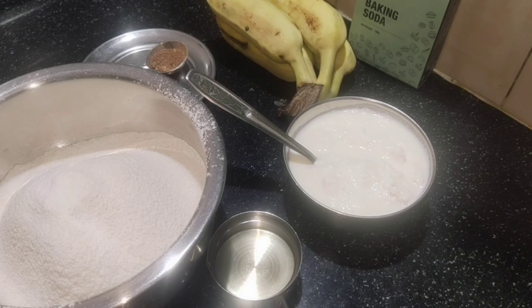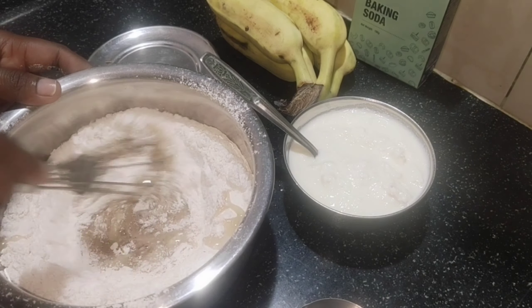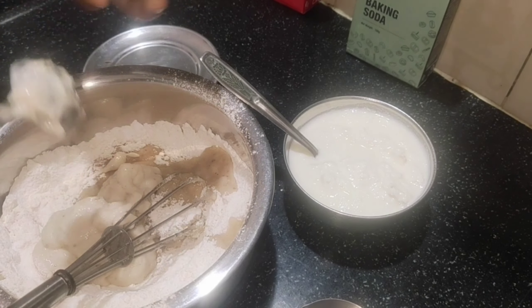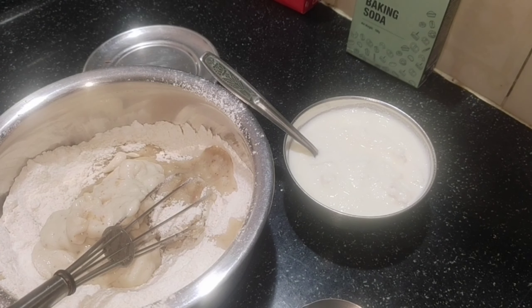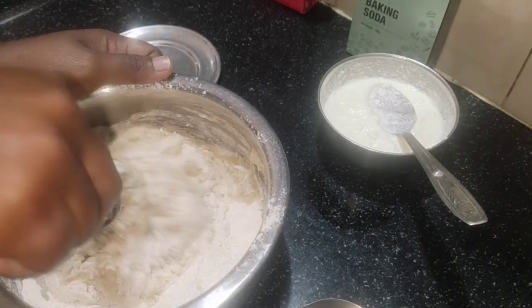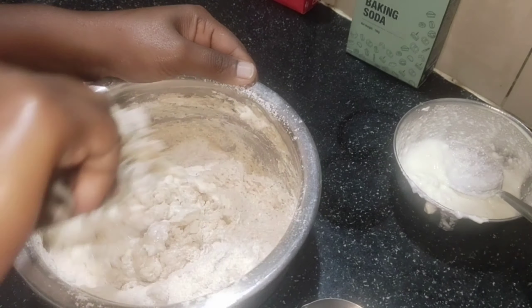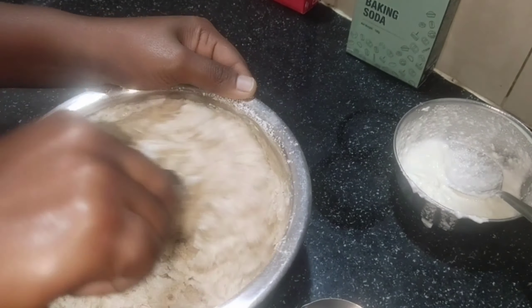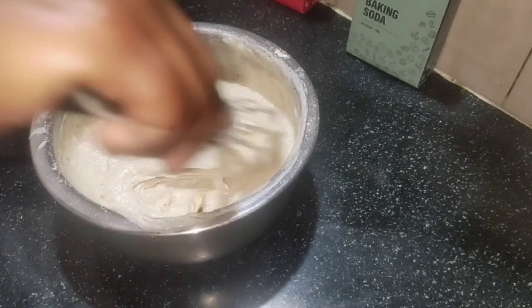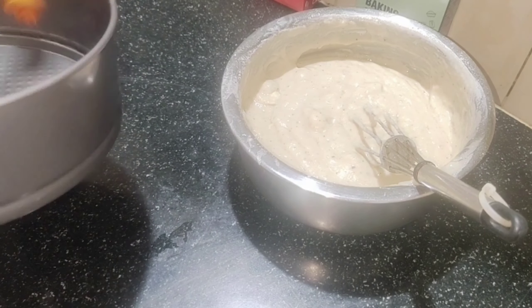Let's mix it all together. We add refined oil and mix it well. Let's mix it in a mixing jar and mix it well. Now we grease the cake pan with refined oil.